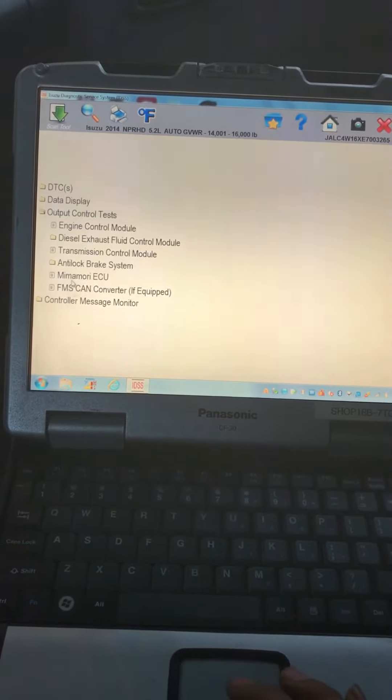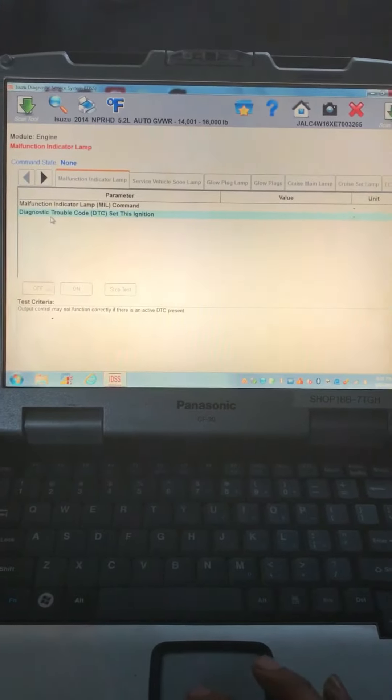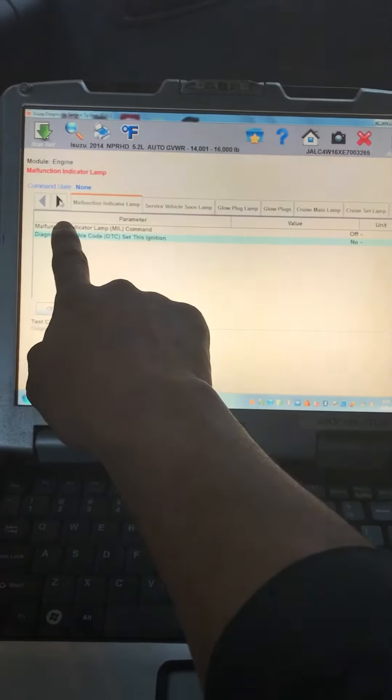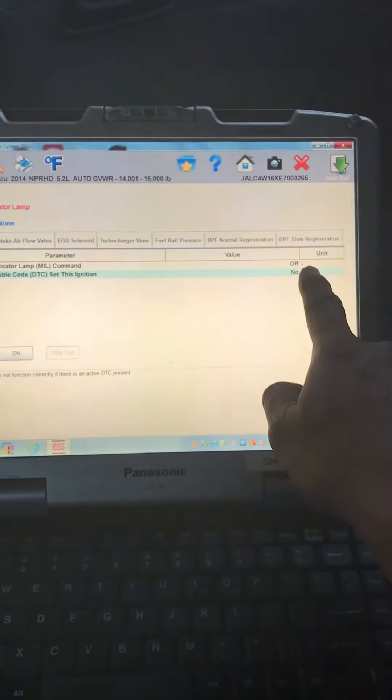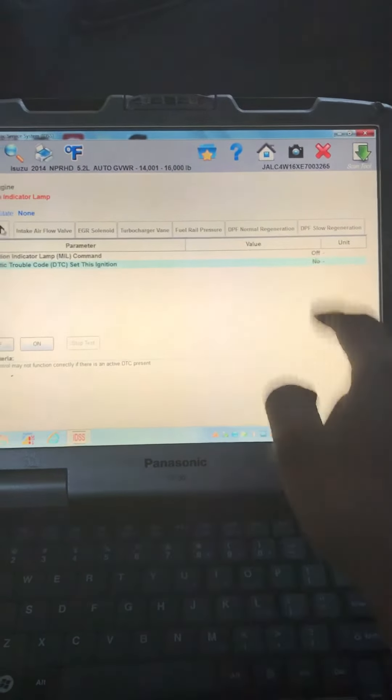We're gonna go to Control Test. This control module window will come up. Scroll to the right until you find DPF Normal Regeneration. You also have another option of DPF Slow Regen, but today we're gonna do a Normal Regen.